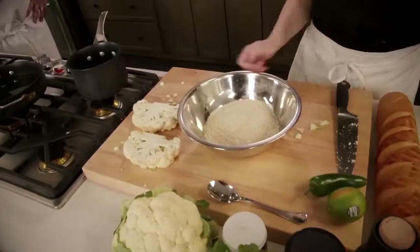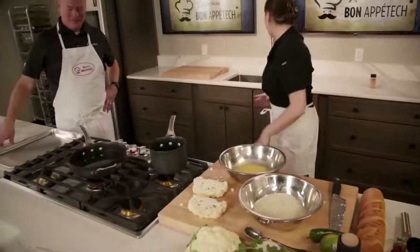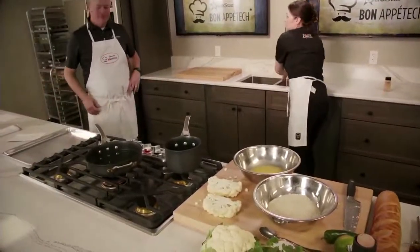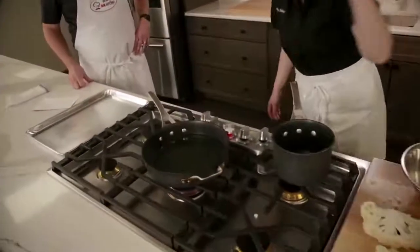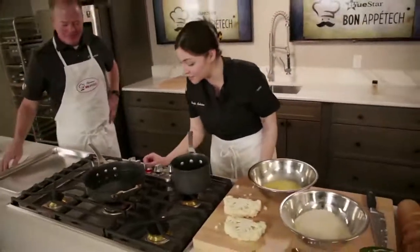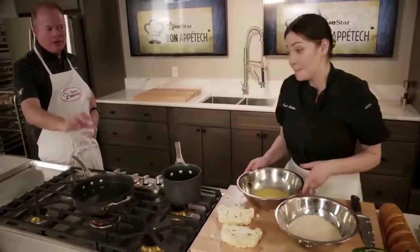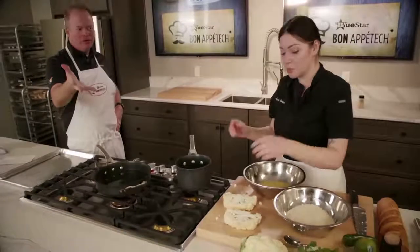We're going to check our oil. A little way to do that is you add just a little bit of water from your hand — if it pops, we're ready. This is on about a six out of ten, so medium-high heat. And this is just regular vegetable oil.